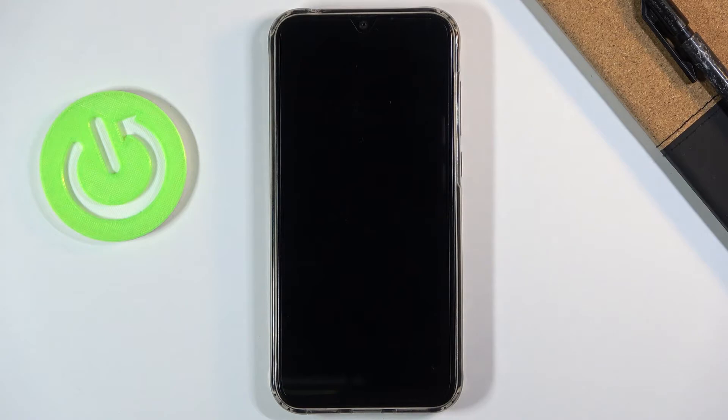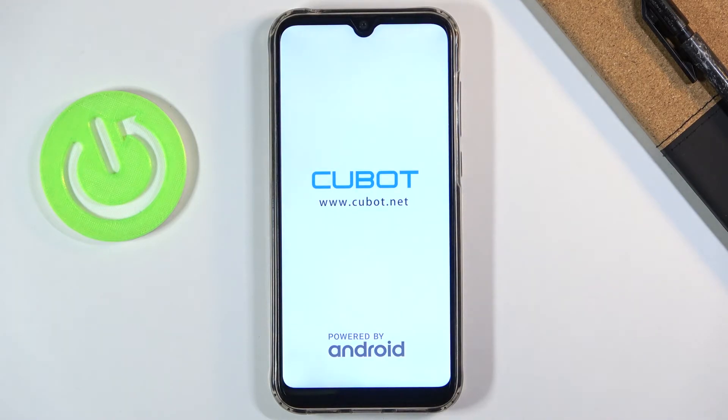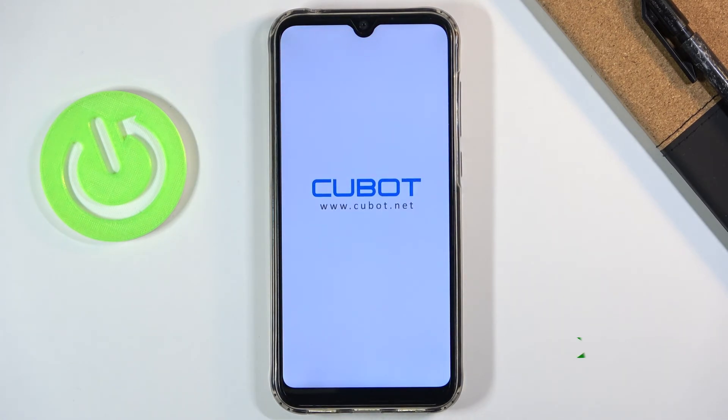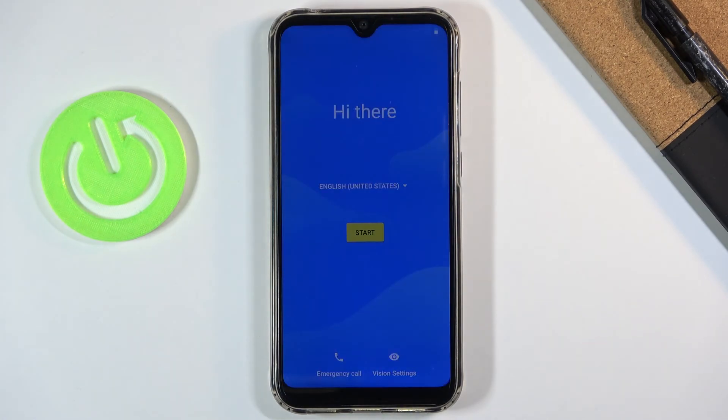This will initiate the reboot of the device. While it's rebooting, it's going to take a little bit longer for the device to actually power back on — that's because it is continuing the reset of the device in the background. But once it's finished, we'll be greeted with the Android setup screen.